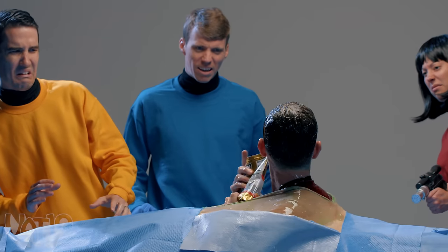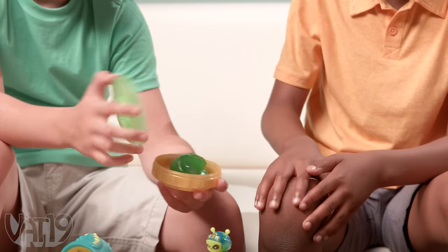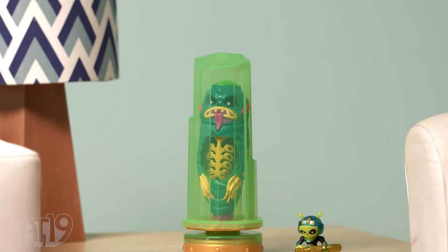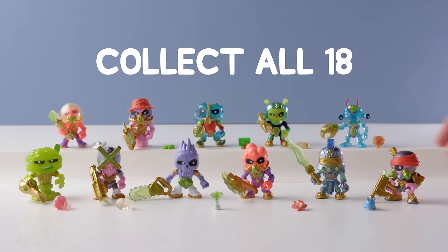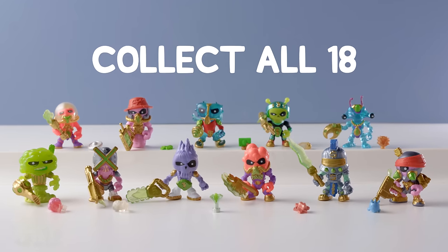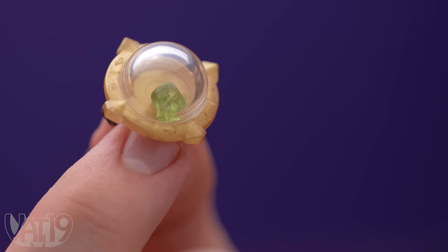You can store your alien ooze in the included container, which acts as the base to display your outer space monster. With 18 figurines to collect, there's plenty of reasons to get more aliens to dissect, especially with the chance of finding a rare space gem.